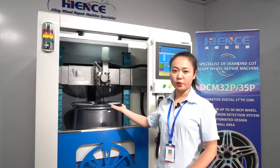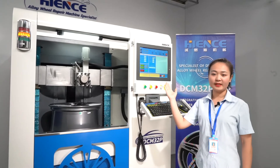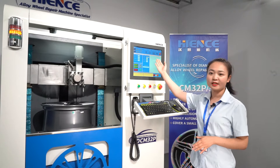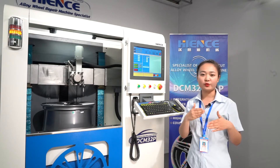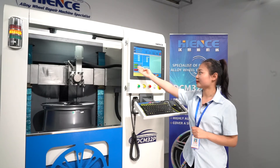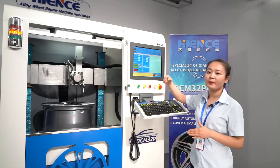The next step is to detect the wheel surface. The PC system is developed by us. All operations can be done on the PC controller, and there are no unnecessary complex buttons, so users can better understand how to use it. Before detection, you only need to set the start point and end point, and a few simple parameters.